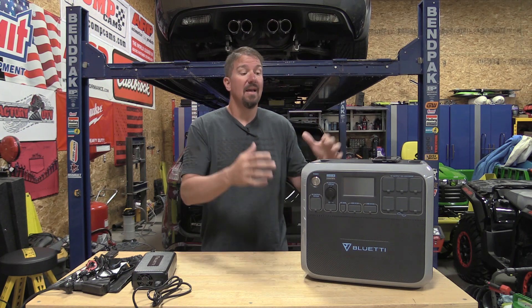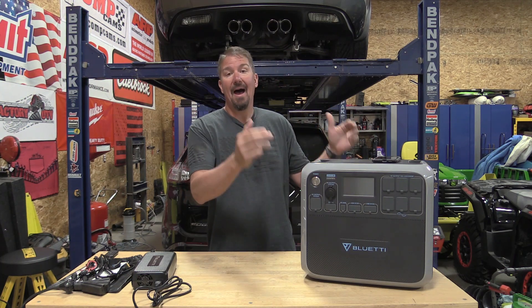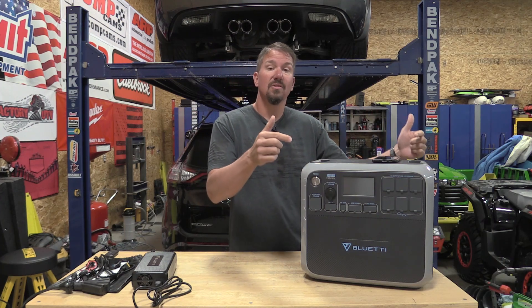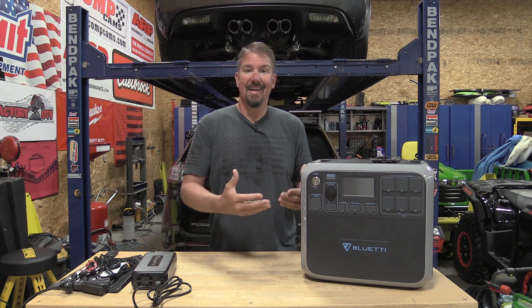I finally spent some of my hard-earned money on something that's real. This is the Bluetti AC200P. It's a lithium iron phosphate unit. It's gonna take 3,000 charges before you lose that top 20% of the battery, meaning even after 3,000 charges you're still going to be able to charge this up to 80%. This thing lives up to its marketing and it's something that will last me a decade-plus.